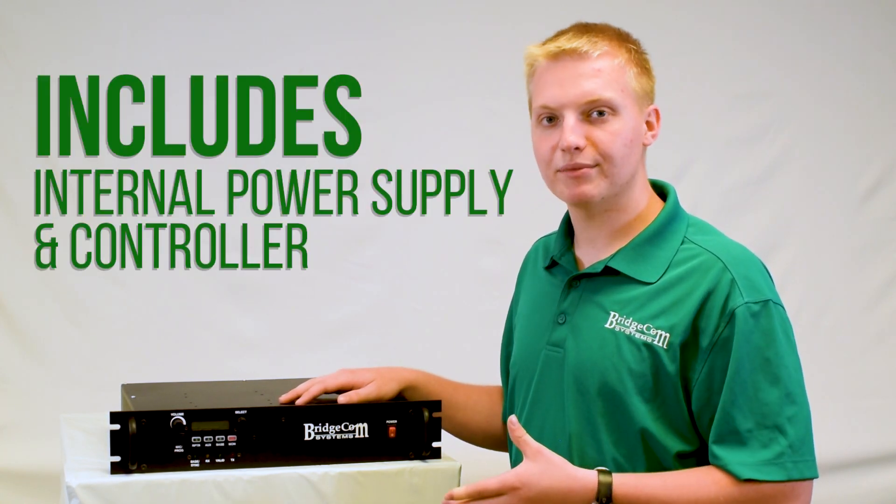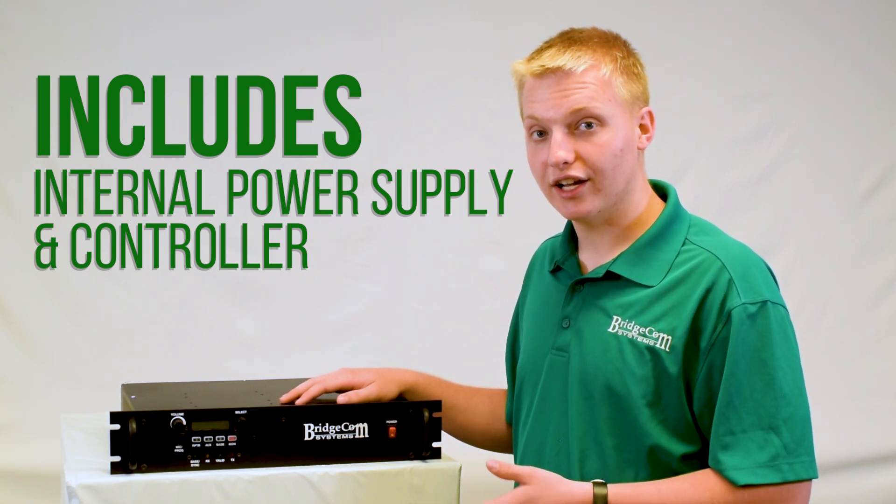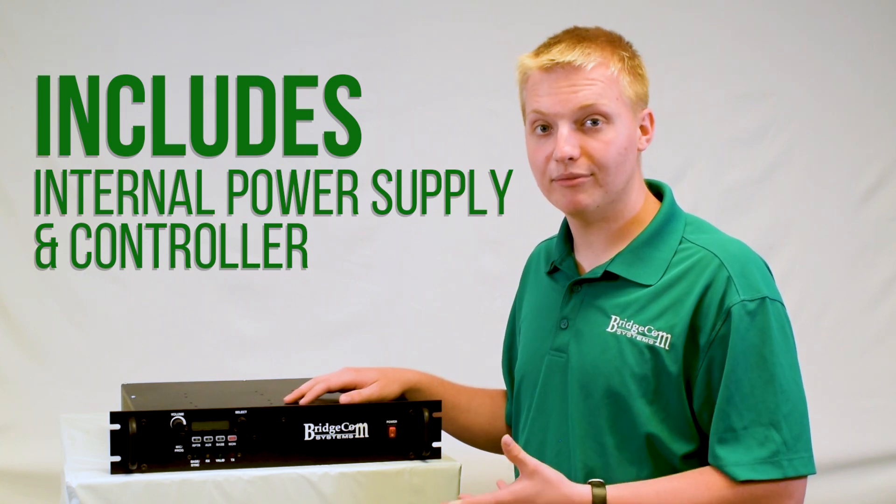As well as the internal transmit and receive modules, it also comes with an internal power supply and an internal controller already in the box, so you don't have to go and buy additional ones.